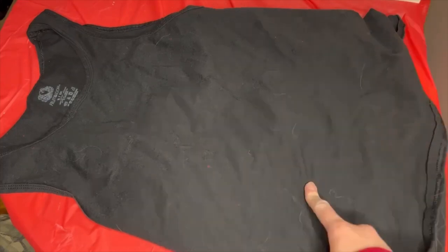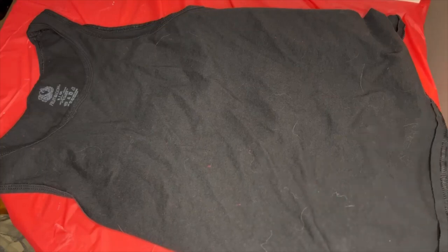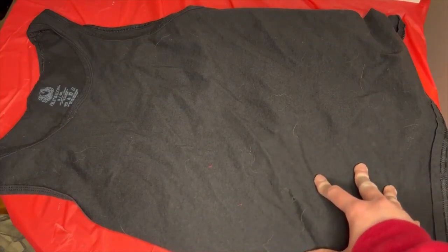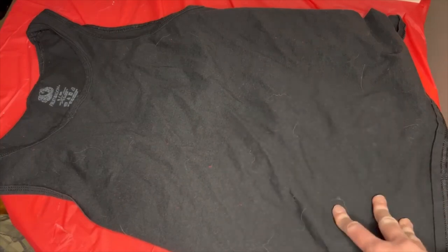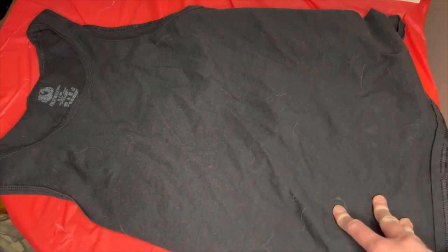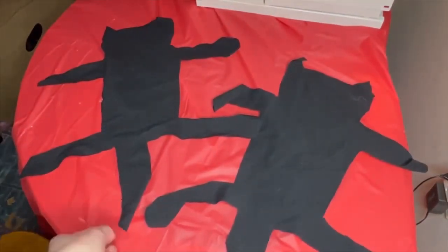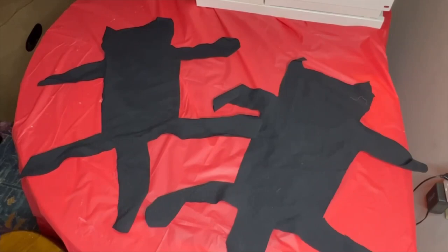First I'm going to cut out the cat design and show you what it looks like. I'll save you from the 'my scissors don't work' session — we're just going to do a quick transition. Here's what it looked like before, and here it is now. They don't have to be perfect because they're going to be covered up with feather boa.